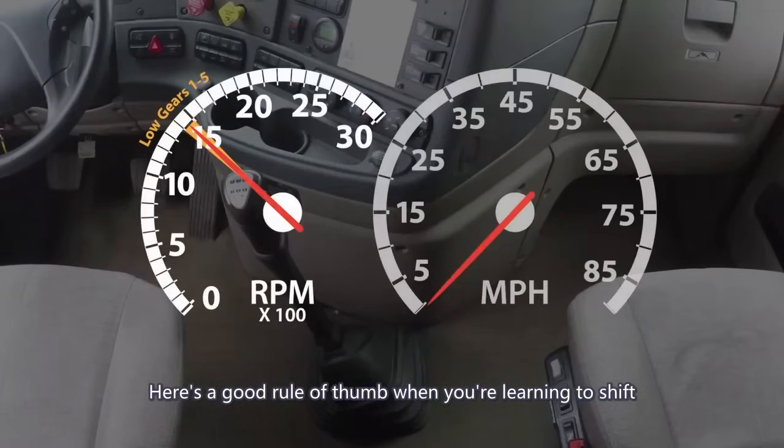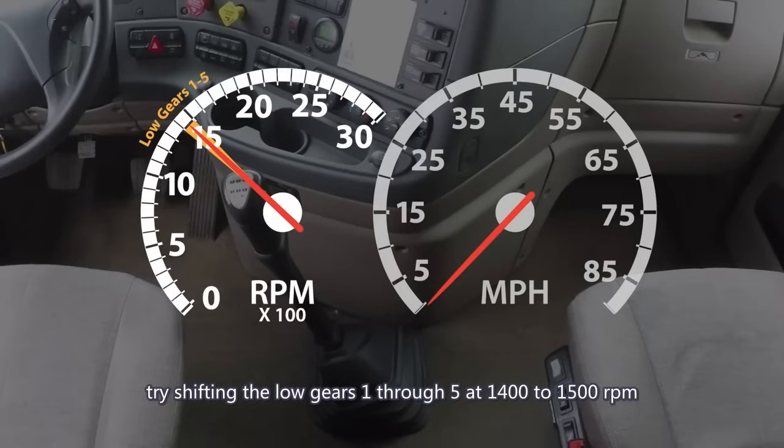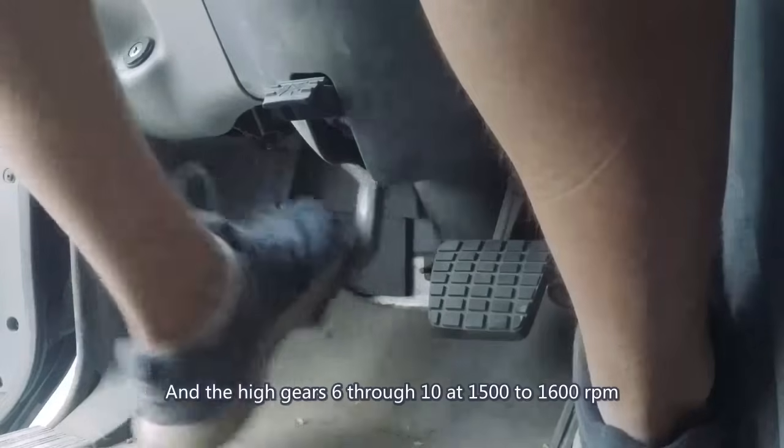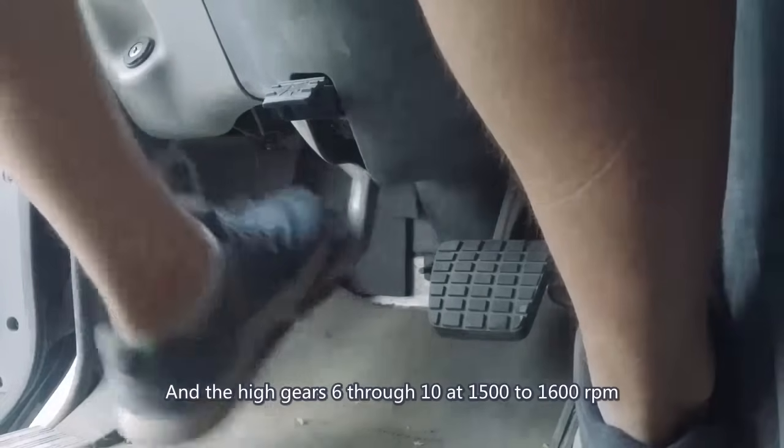Here's a good rule of thumb when you're learning to shift. Try shifting the low gears, 1 through 5, at 1400 to 1500 RPM. And the high gears, 6 through 10, at 1500 to 1600 RPM.